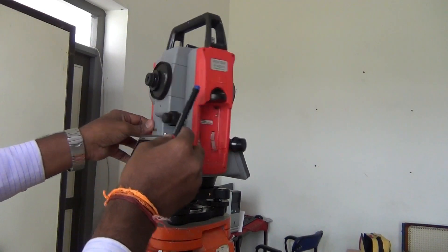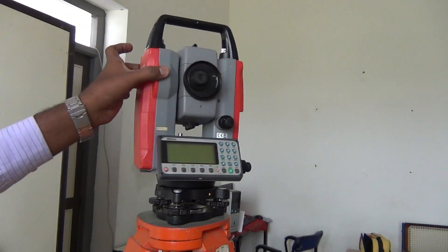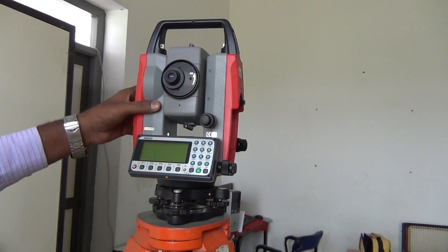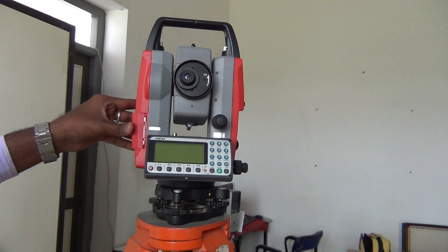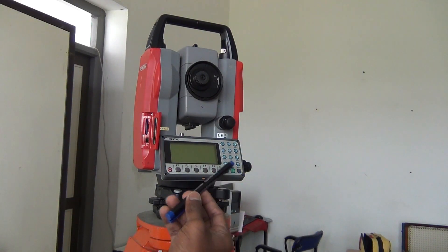Next, we are going to look at the eyepiece. Now, we are going to look at the objective piece of the instrument. This is the handle. If we put any curvature on this case, we will get a face left reading. For this, we will use face left. Next, we are going to look at the SD card — we can use all the data cables here and transfer all the data.